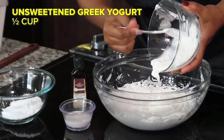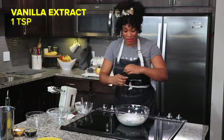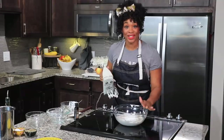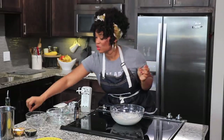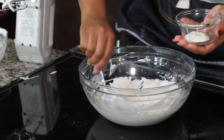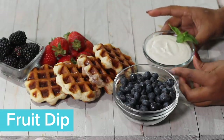I'm going to start to add in my remaining ingredients: powdered sugar and just a little bit of vanilla. Now that all the ingredients are in, I'm going to whip this until everything is nice and smooth. I'll add this in a little bowl — that'll be good for the charcuterie board.